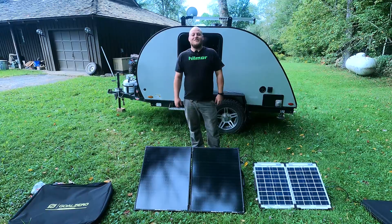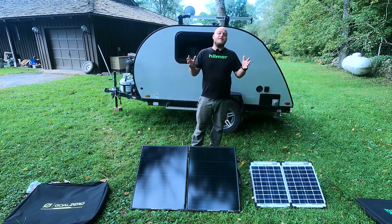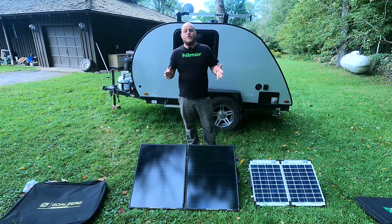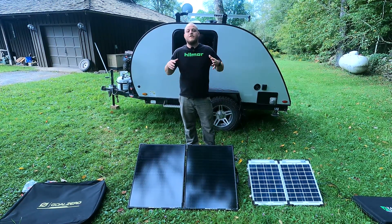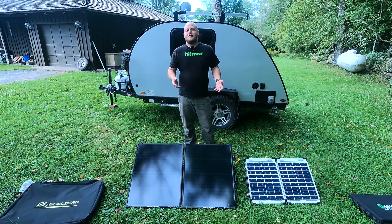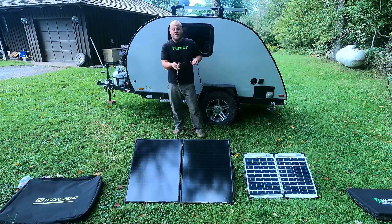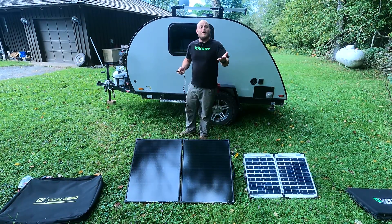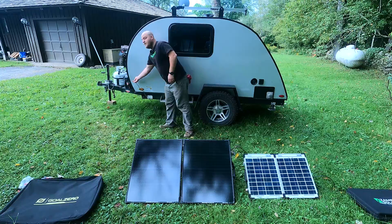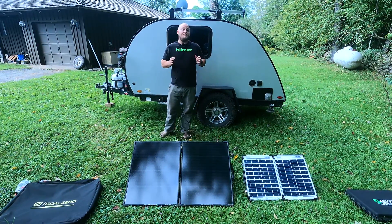Hey, Brian here with DIY Outdoor Life. Today we're going to be talking about the fastest and easiest way to charge our camper with solar. We're talking about these all-in-one kits — they come with the panel, the charge controllers, the fusing, and the cables, so the only thing we have to do is point these panels towards the sun and plug them into our camper and we're charging.